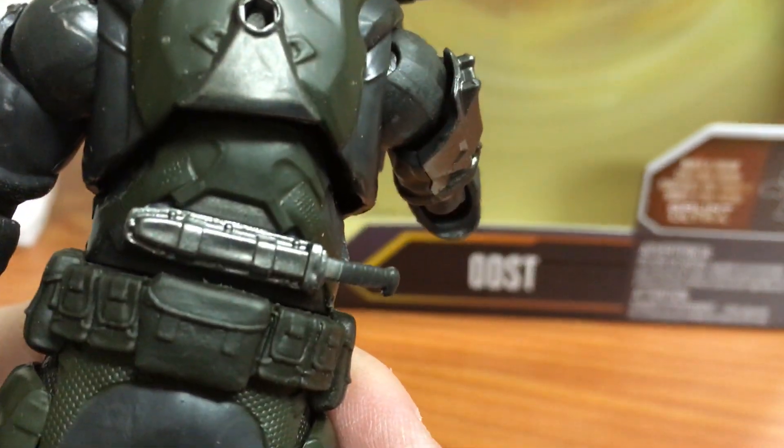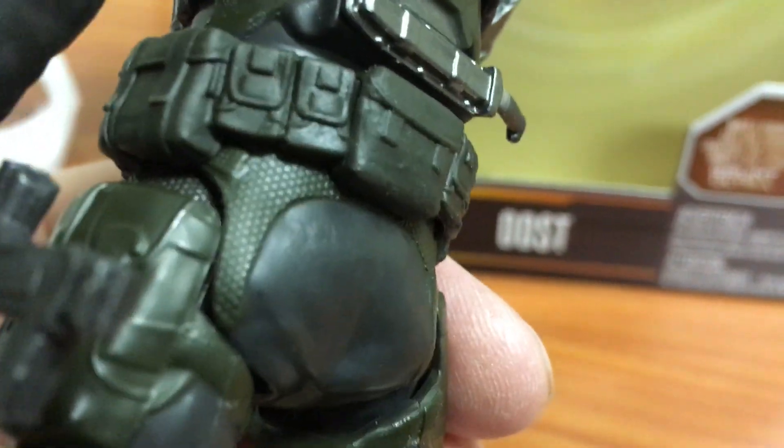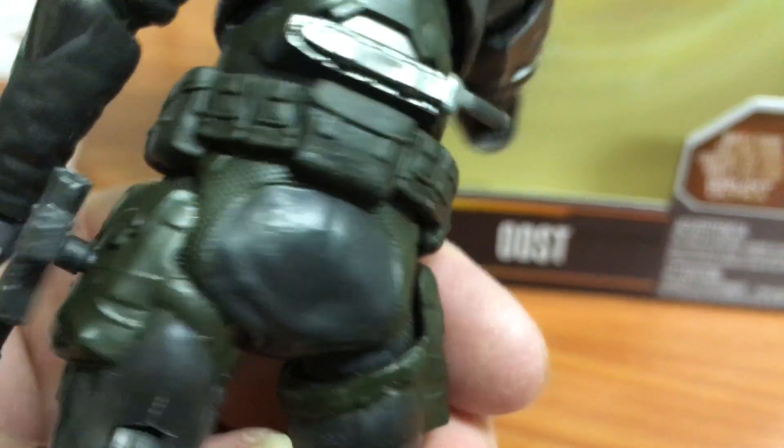Looking at the back of the figure, he has a knife that is not removable, but again some nice sculpt and paintwork. You can see on the belt and on the uniform it has that honeycomb look, which looks nice.